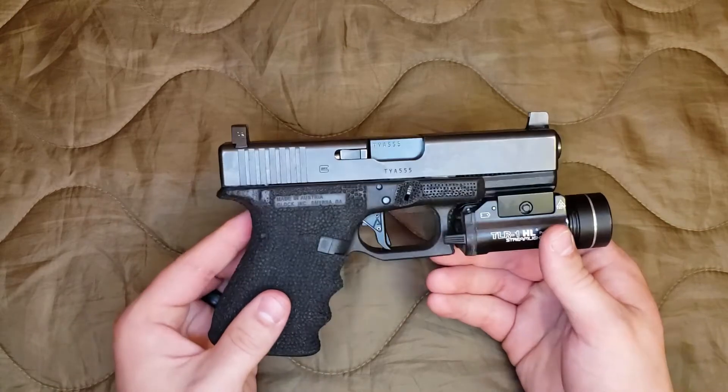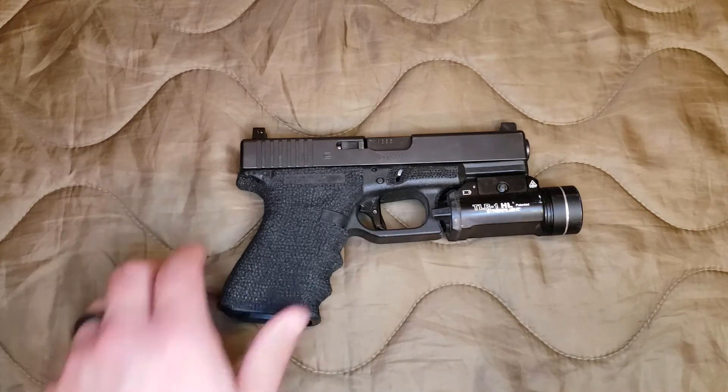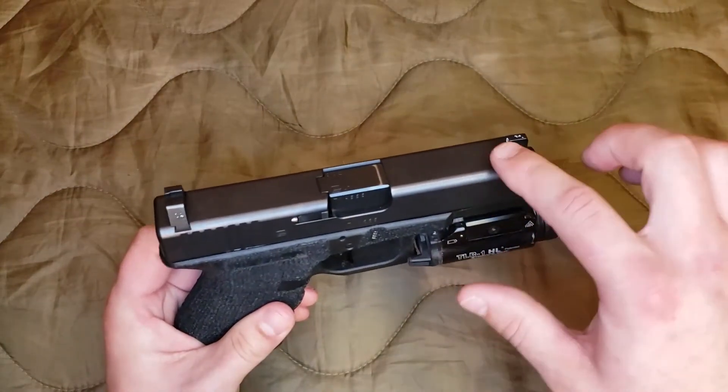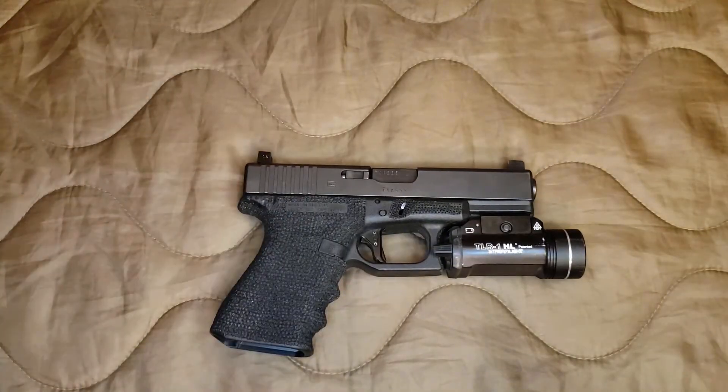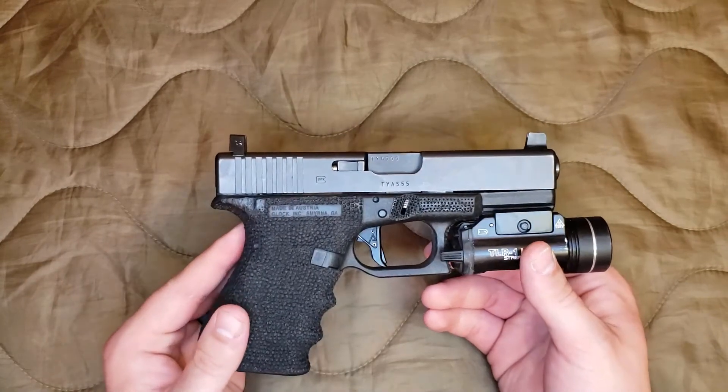This would be a pretty good truck gun. They're not super expensive — I think I paid around $500 for this gun and I got it several years ago. It's going to work reliably for you, it's not going to need a whole lot of maintenance, especially if you're not using it very often. It would be a great truck gun, backpacking gun — it's not super heavy, so you can carry it if you're out walking in the woods. A lot of roles this gun can fit in. I think that's why it's probably Glock's most popular model, just because it is so versatile.